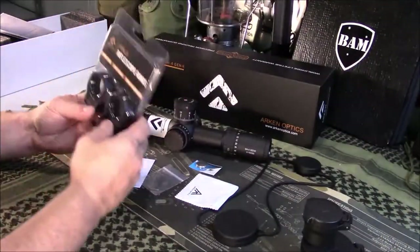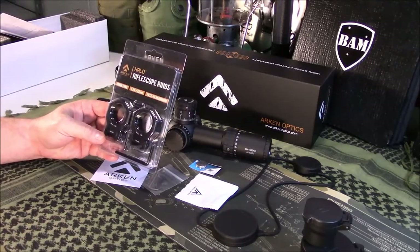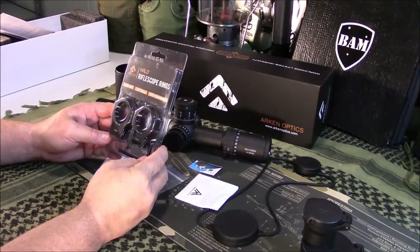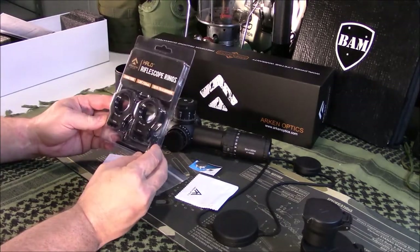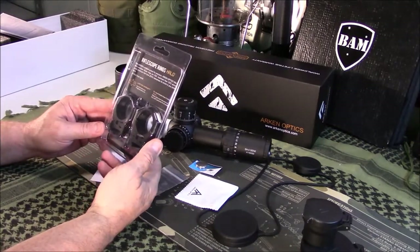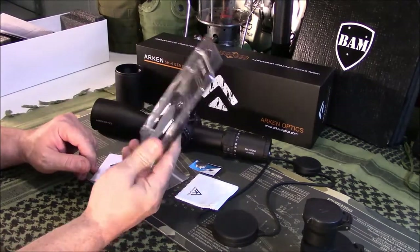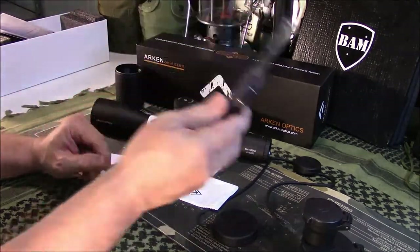So somebody's going to ask: where are these scopes made? Made in China — just letting you know. I decided to go ahead and get their rings. I normally use TPS or Badger Ordnance type companies, but I decided to try their rings since they had them, and I figured I know these work for this scope, so I just went ahead and bought them.